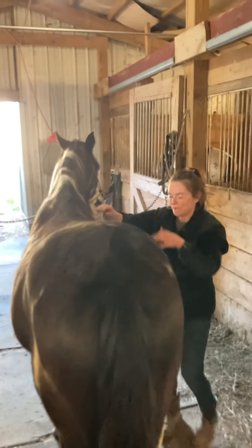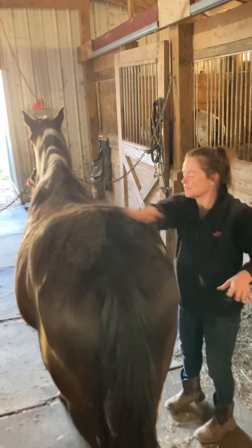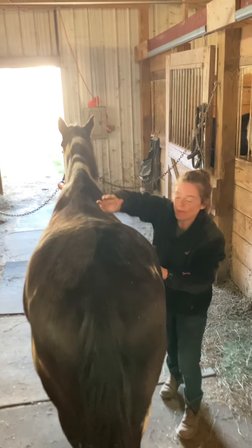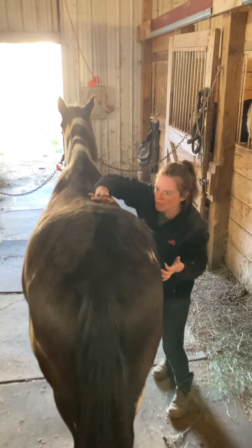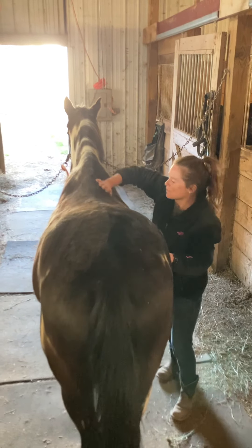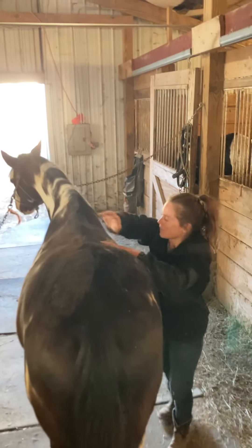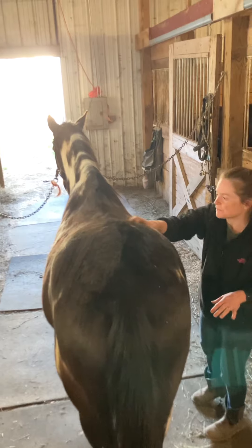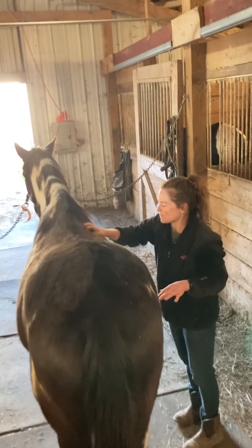Pulling over to the other side, starting with some uprights, moving into the press and glide with the heel of my hand. I'm actually applying a fair amount of pressure.